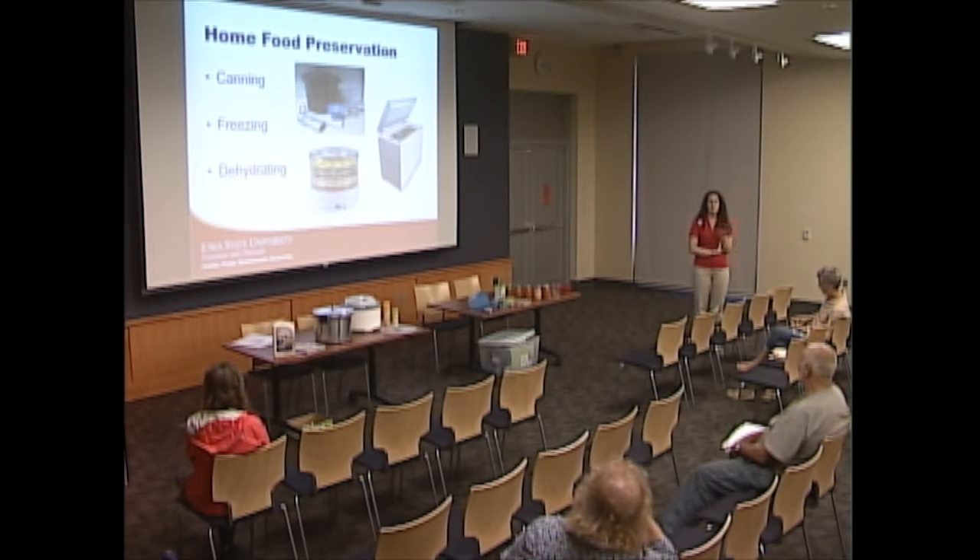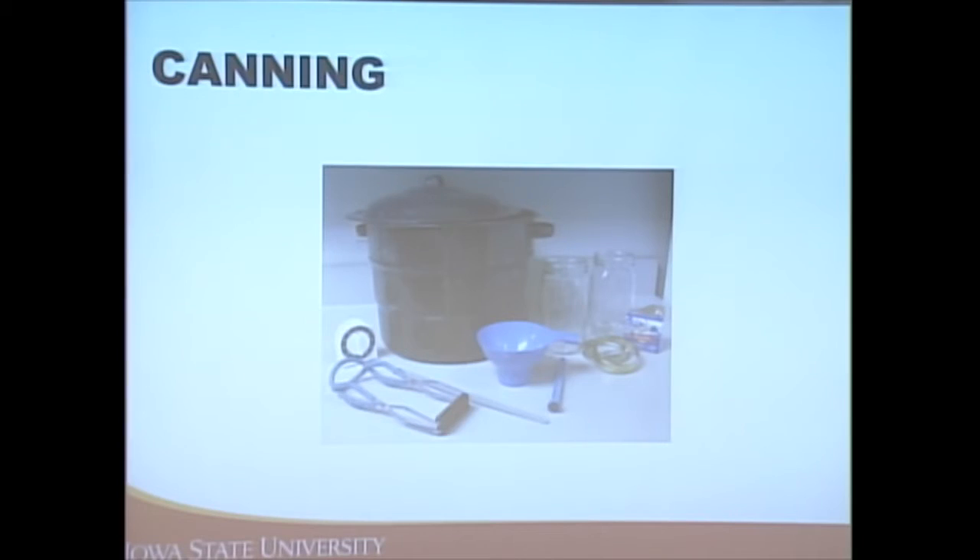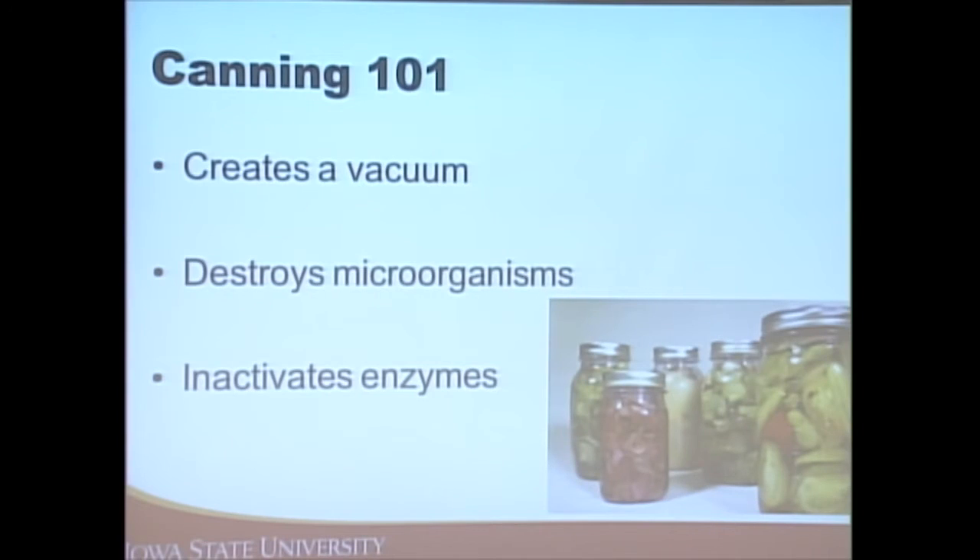With canning, we're creating a vacuum — drawing air out of the jar to create an anaerobic environment that minimizes microorganism growth. By heating the jars and their contents, we're destroying those microorganisms and inactivating enzymes present in the food that can cause changes in color and flavor. So there are several purposes to the canning process.